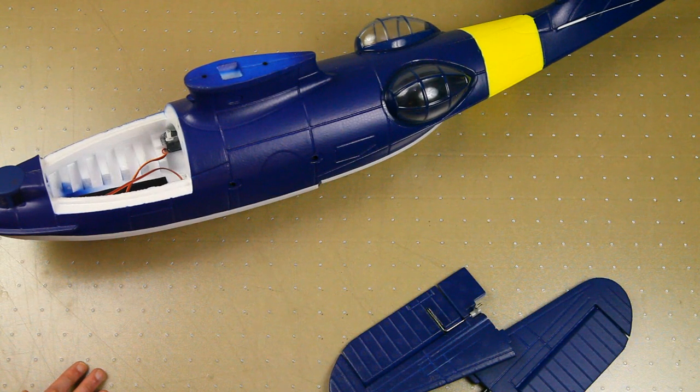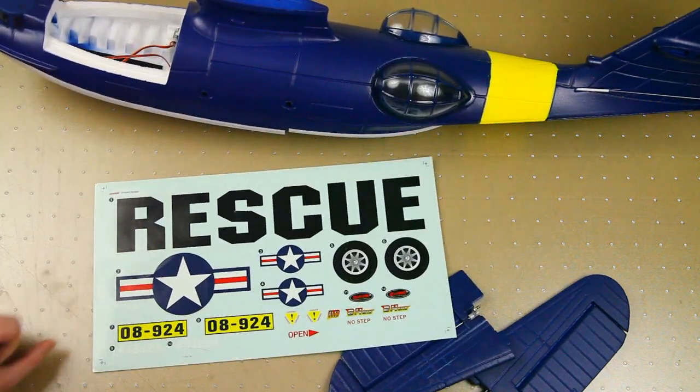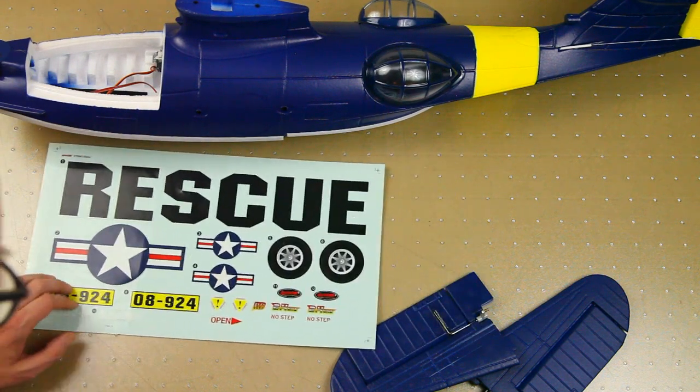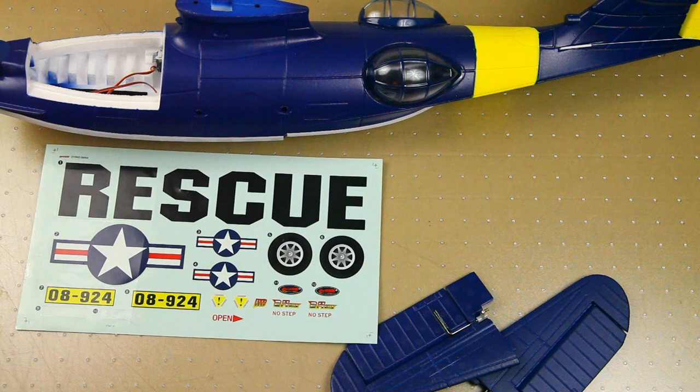The fuselage and wings don't have markings, but the plane comes with a nice sticker sheet. The color scheme appears to be a navy rescue scheme — I'm pretty sure of that, though feel free to correct me. You've got wheel detail decals, navy markings, tail numbers — very nice.